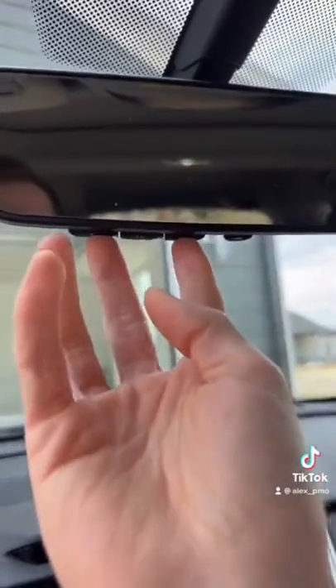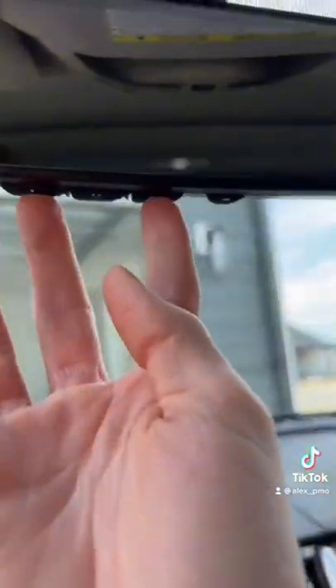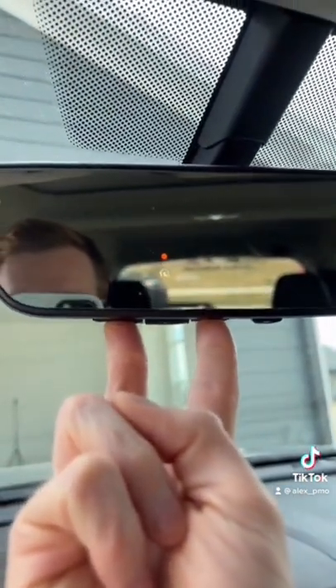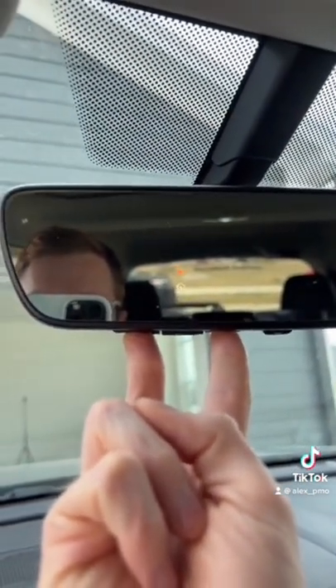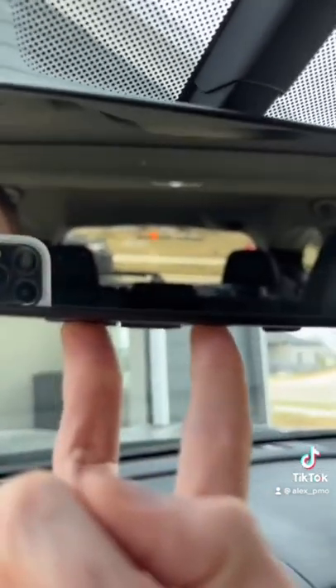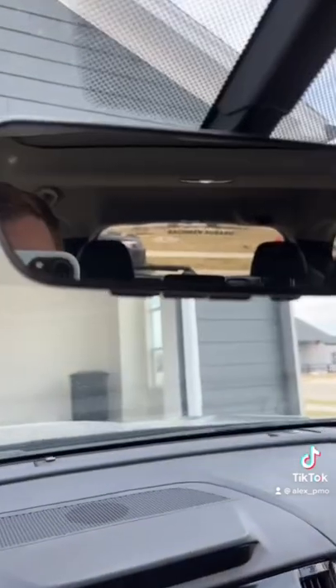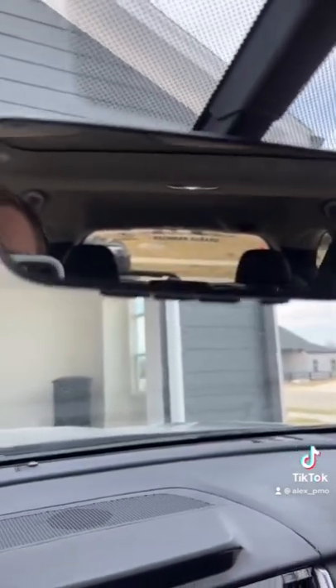To set this up, start by clearing out the memory by clicking the first and the third button. Click and hold until it lights up orange, and then in just a few seconds it will start flashing green. Once it flashes green, it's cleared out.